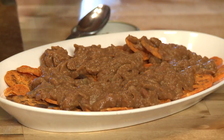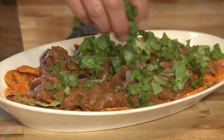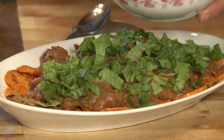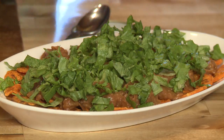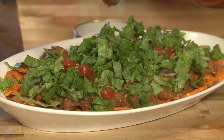My next layer is going to be just some chopped lettuce. I'll sprinkle that right over the refried beans. I'm going to keep these pretty basic today, but when you make your own, put all your favorite toppings on. And on top of the lettuce, I'm going to put some salsa — give it a little bit of spice and a little bit of heat.